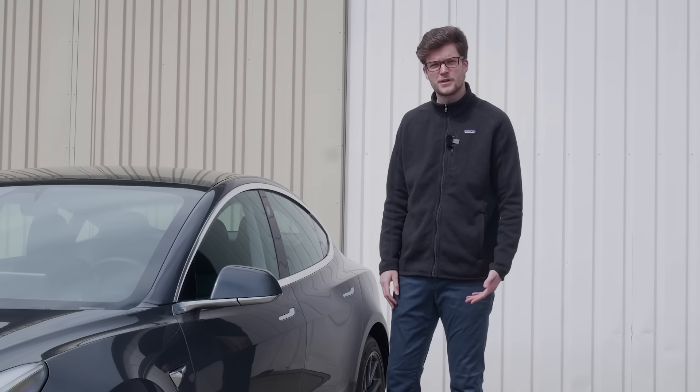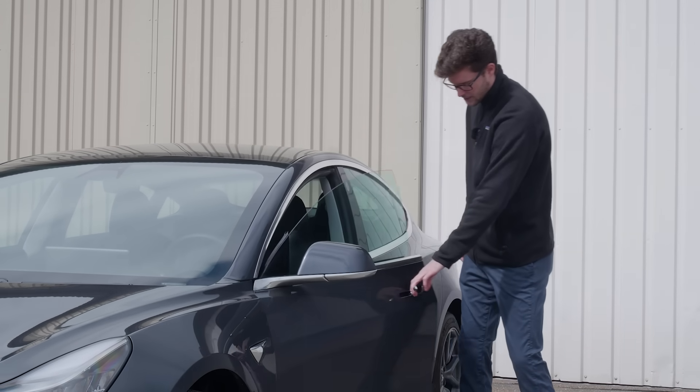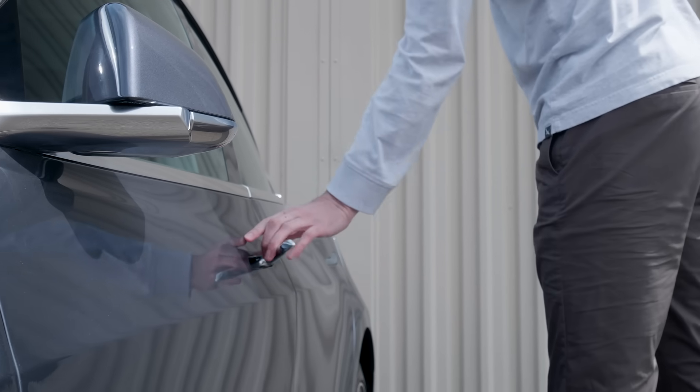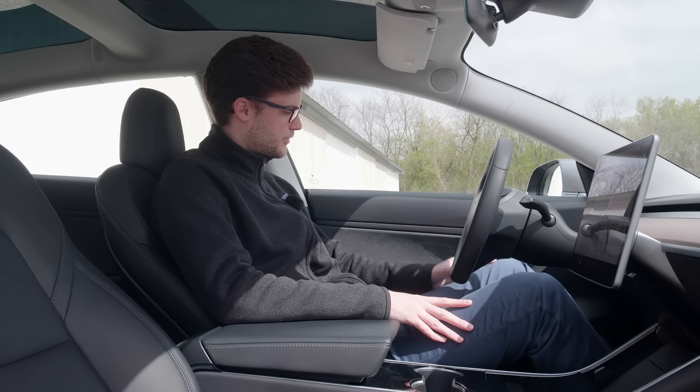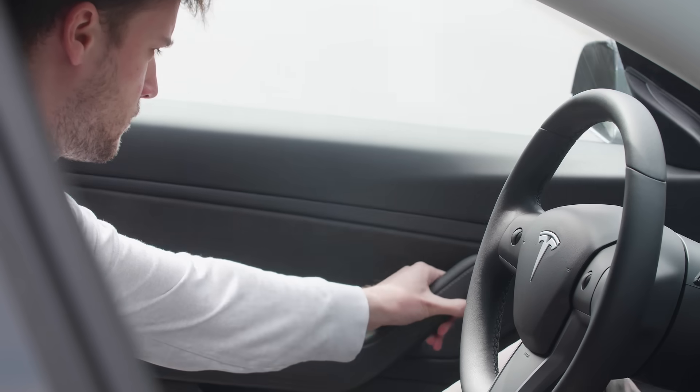To get in the car, all you have to do is press your thumb into the flushed door handle on the right side, pull out on the handle, and just open the door. To get out, there's a button on the inside door handle. Press it with your thumb, move out with your forearm, and you're all set.